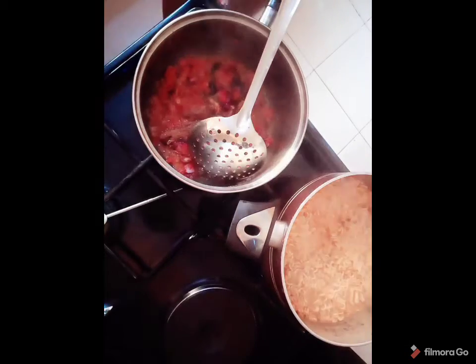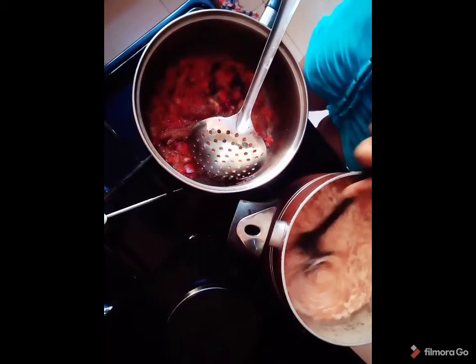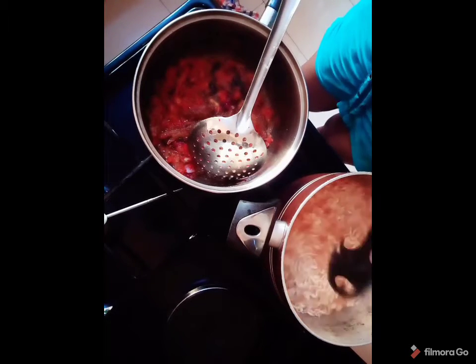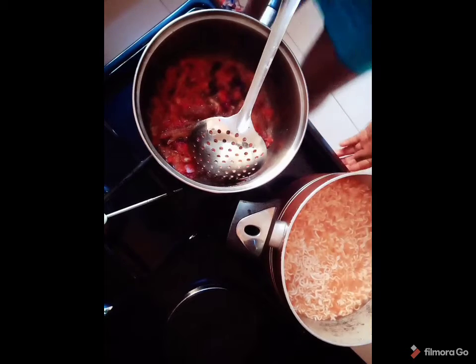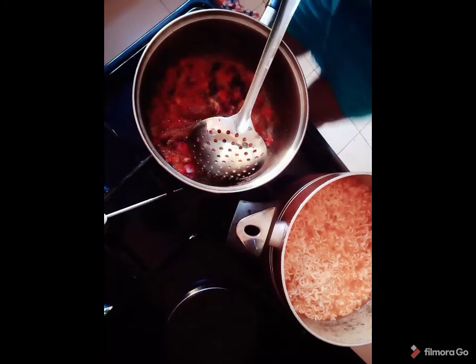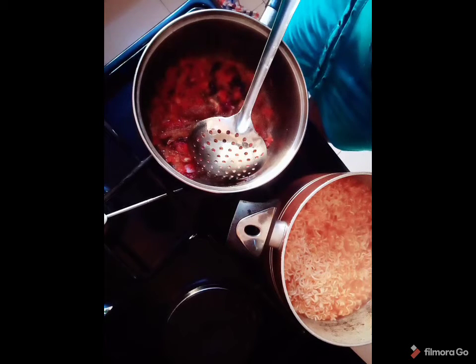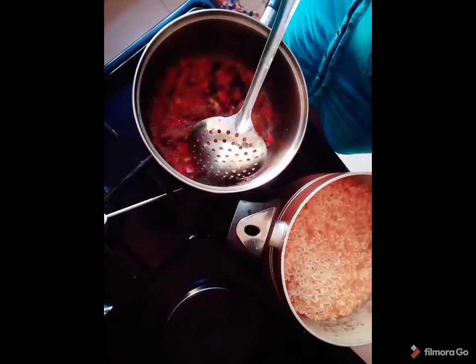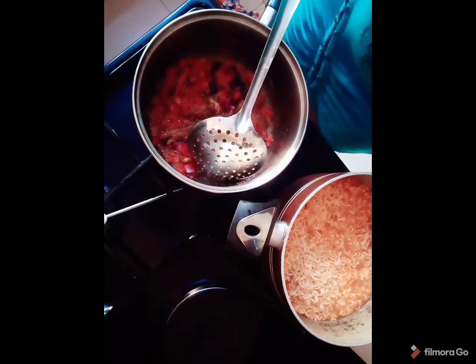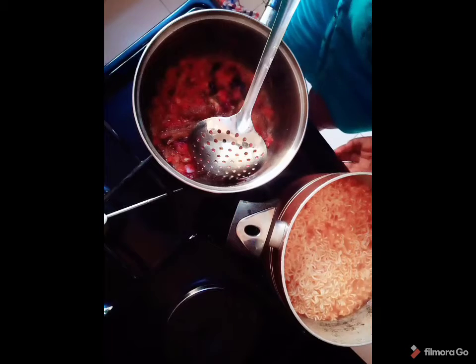Okay guys, you don't want to keep your noodles in for too long — you don't want them to get too soft. I'm going to sieve this now. The reason for the mug is because when I sieve, the ingredient from the noodle water will come through, so I have to save a little of that water to add back. Let's go ahead and sieve this.